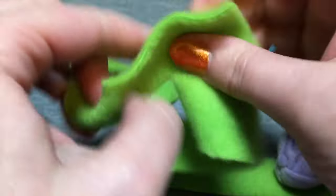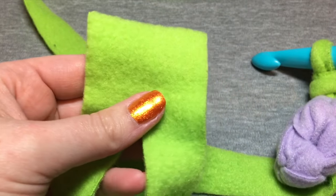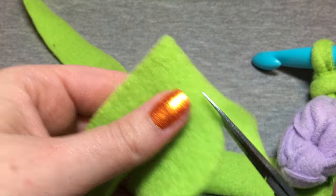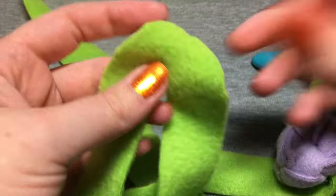Whenever you come to one of these little nubby parts — because when you cut, you're cutting that little piece there — we're gonna take that as close as we can to the edge, and then cut it around like that so that it's nice and round and doesn't poke up.